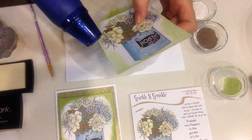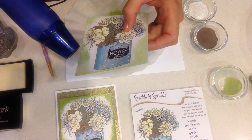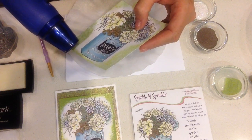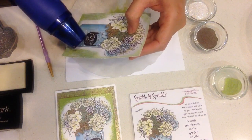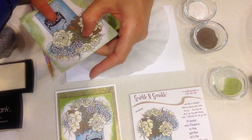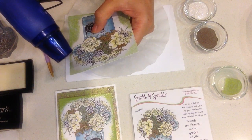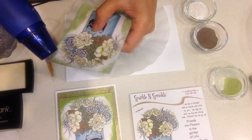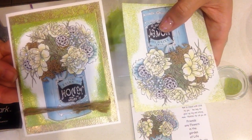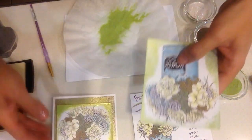Now I'm going to heat-set all around the edges. I'm just going to do one layer here in the video, but for my sample card I went over it again and did two layers — that's what got the really dark finish around the edges. Finish heating that up entirely. If you get some embossing powder on your design that you don't want, just brush it off with a dry brush or your finger tool. On my sample card I did two layers, so you can see the difference between the one layer done here and the darker two-layer result.